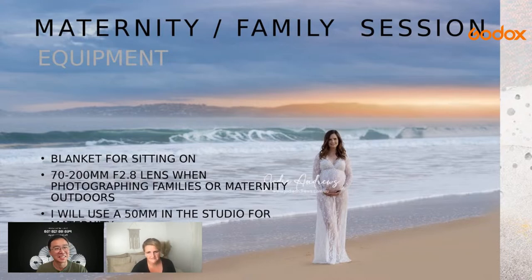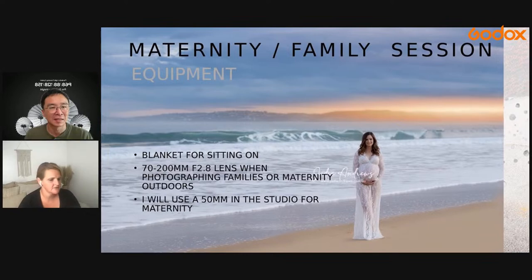For maternity and family sessions I take along a blanket for clients to sit on — some kids are funny about sitting on grass or there may be insects. The blanket can also be used to wrap around clients for posing or to keep them warm if the weather changes. Outdoors I typically use a 70-200mm lens — it's my favorite. In studio I use a 50mm. I also generally take along three maternity gown choices.